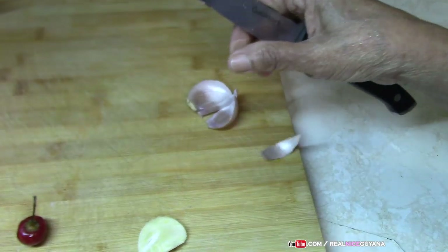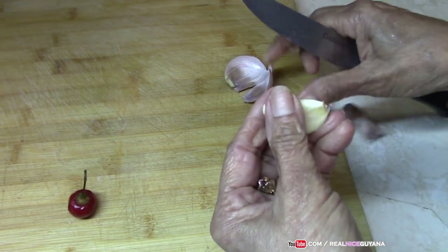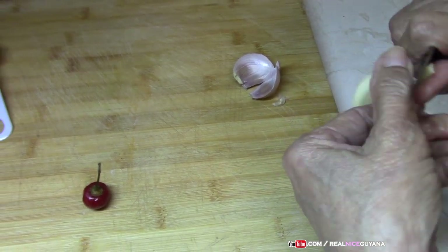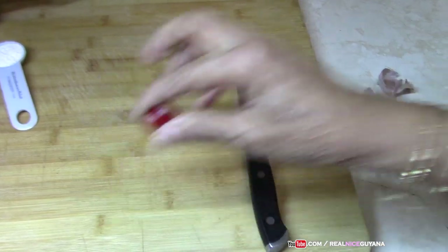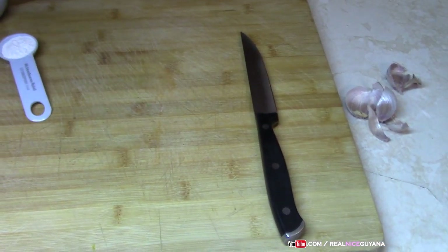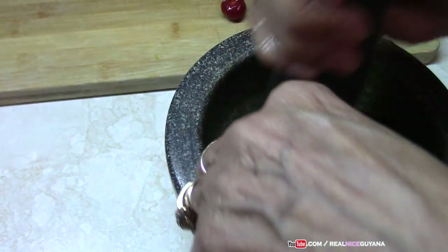So we're going to pound the garlic and the pepper in this mortar. How many of you guys have heard of dalpiti before, or how many of you have had it before? Let us know in the comments. Does anyone in your household still make this? Does your nani still make it for you?